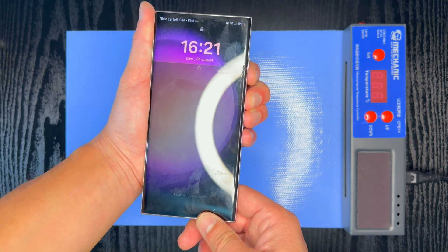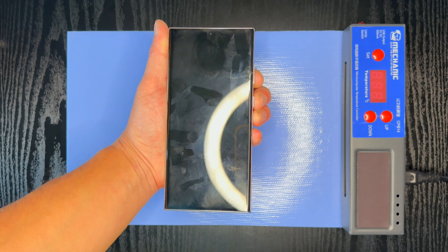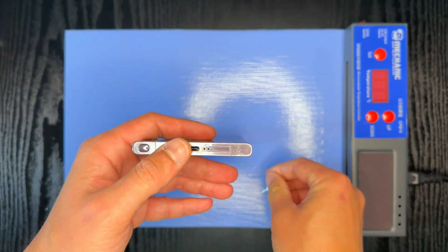Power off the device before beginning the repair. Remove the SIM tray and stylus pen for safety.